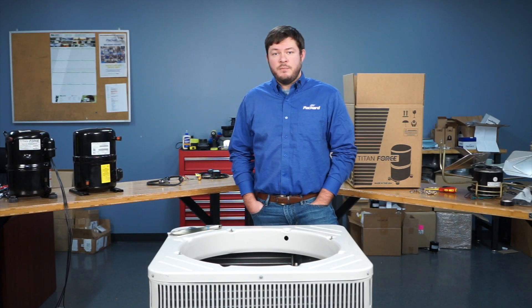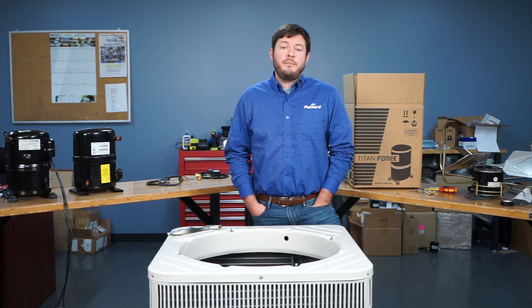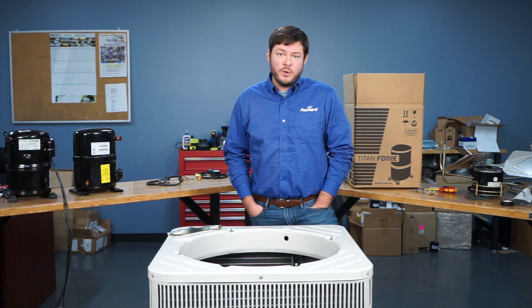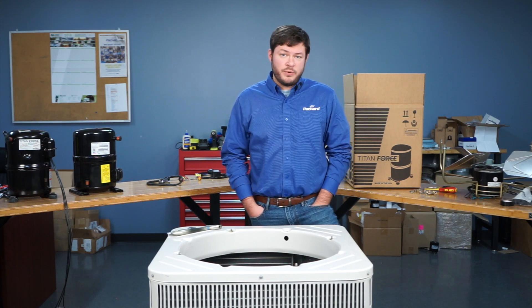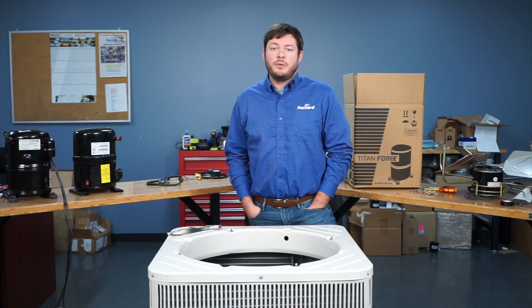Hey guys, welcome to Packard Academy. I'm Joey. Today we're going to talk about Packard's exciting new line of Titan Force reciprocating AC compressors, and we're going to do a demonstration on how to replace a Bristol compressor with that Titan Force compressor.